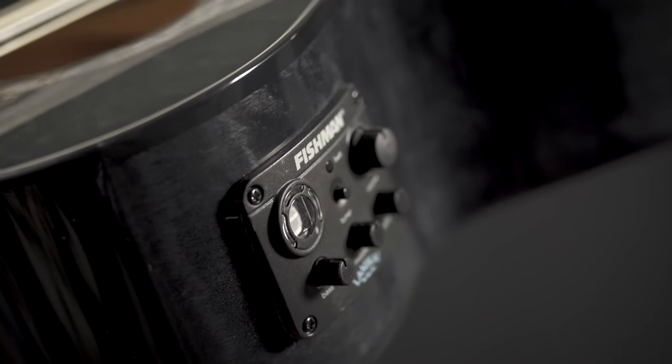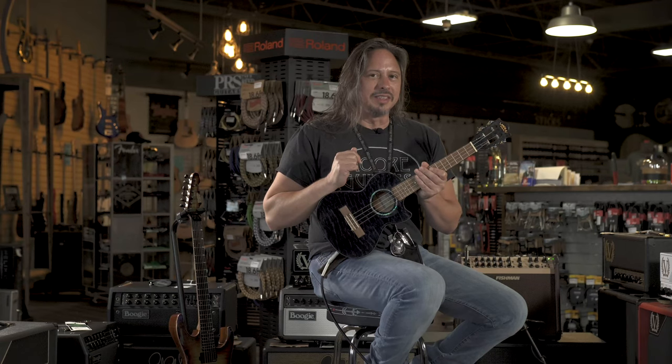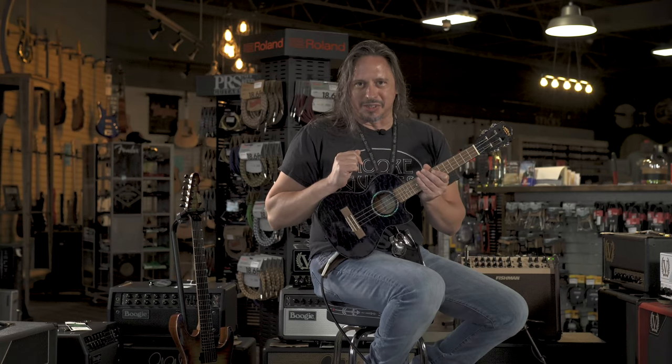It's got this Fishman preamp and a built-in tuner. These are fun — instant attitude adjustment with the ukulele.